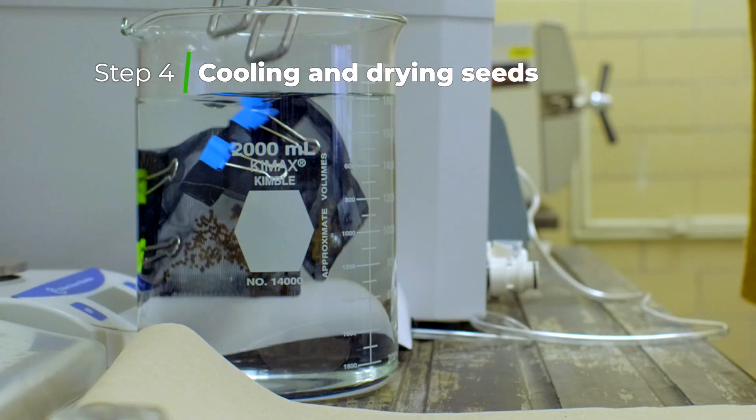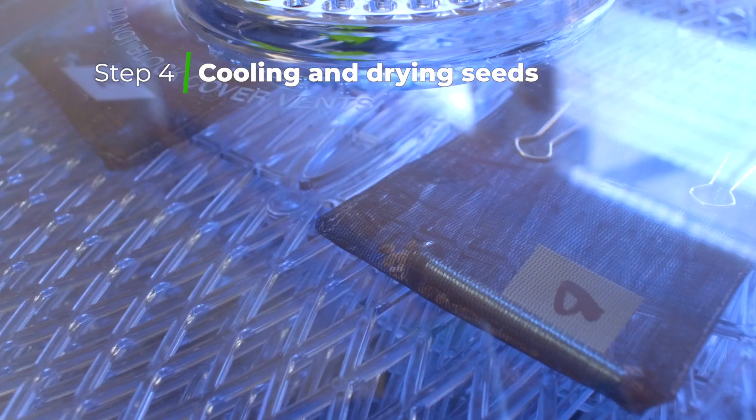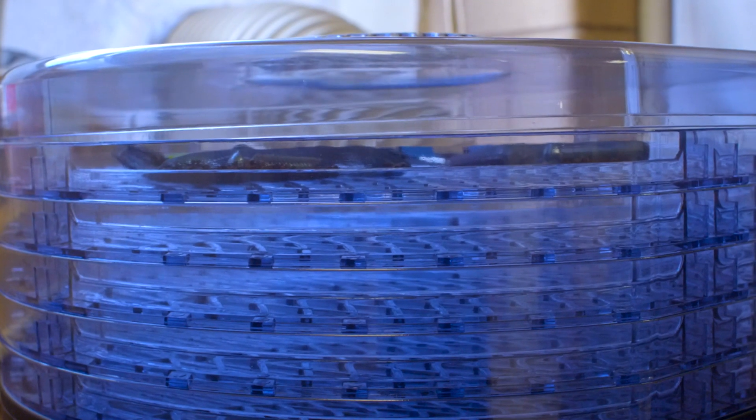When the treatment is complete, we dunk the seeds in cold water to cool them down quickly, blot them dry, and then place them in a fan-only dryer overnight. Using a dryer helps seeds dry more thoroughly and reduces the risk of seed germination.